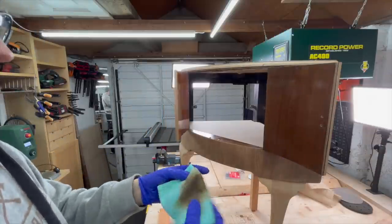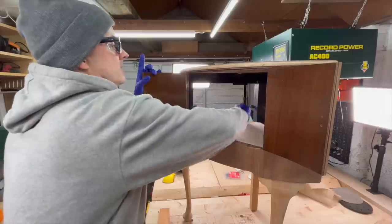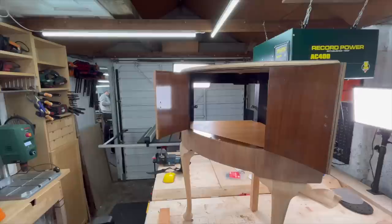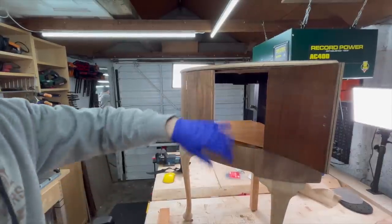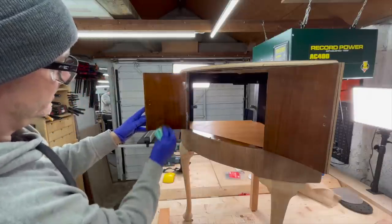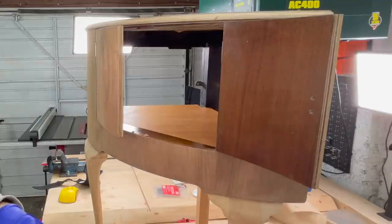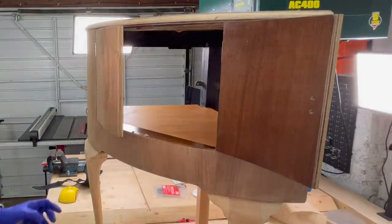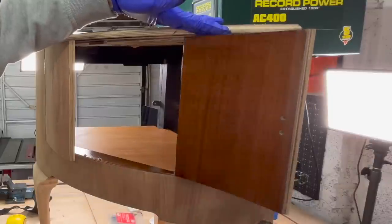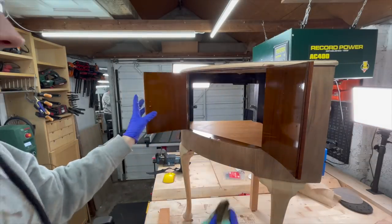I don't have many colors of stain, so I decided to mix two colors I had together. I'm going to do the inside first to kind of test it and see if I'm happy with it. I think it matches the original color quite well. I was going to use Restore finish on the original finish inside, but because this is spirit-based stain, I can just use this on top and it will work just fine. This way I can make sure all the colors are very similar.